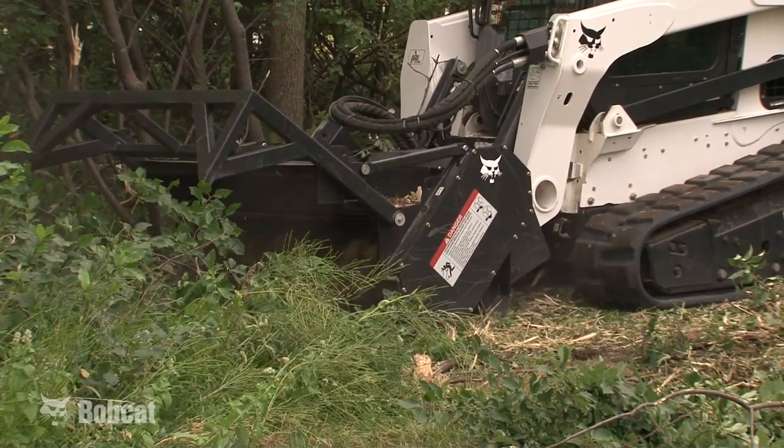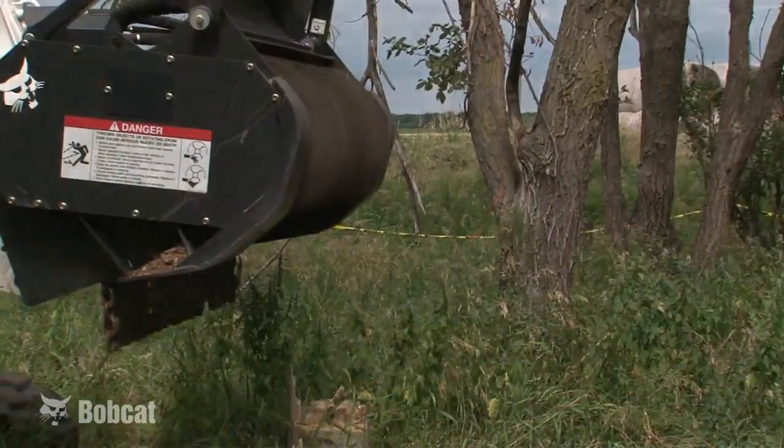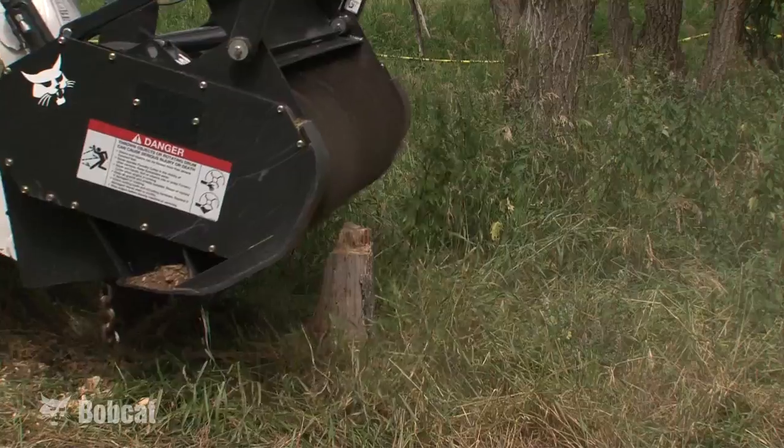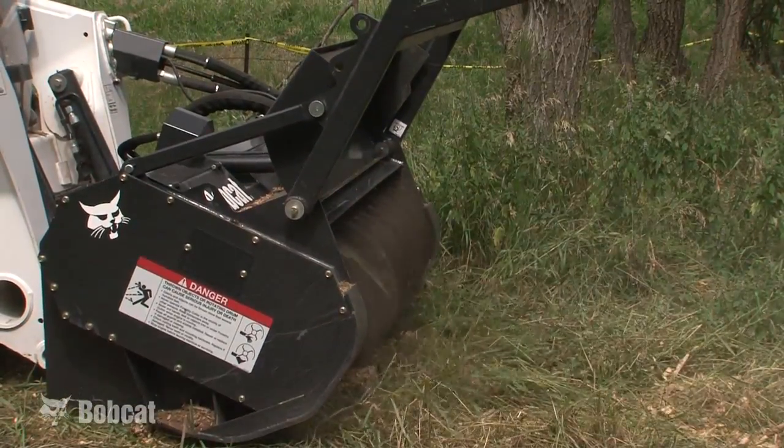The Bobcat Forestry Cutter can cut a 50 inch or 60 inch path through brush and will continuously cut through 4 to 5 inch trees, intermittently remove 7 to 9 inch trees, and occasionally remove the 10 to 12 inch diameter tree.